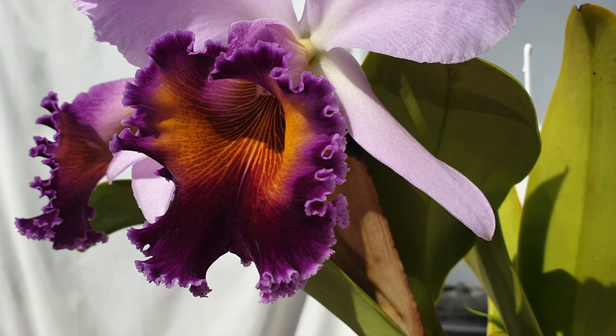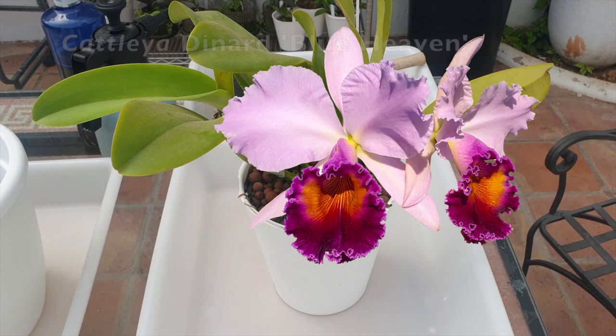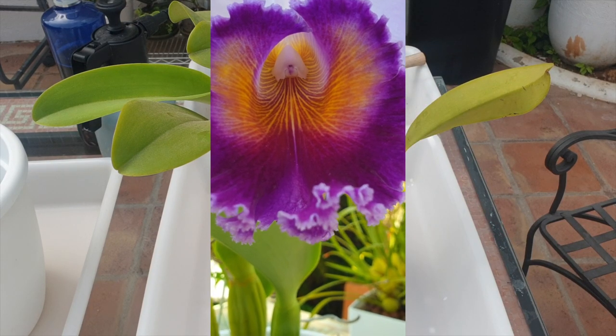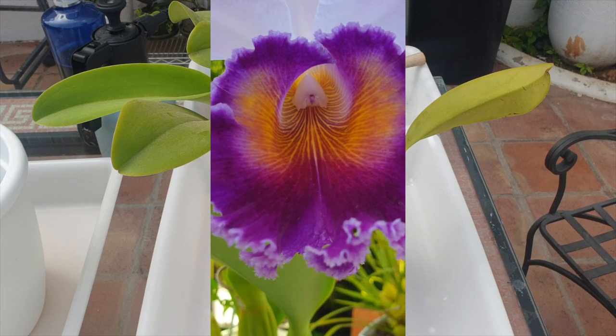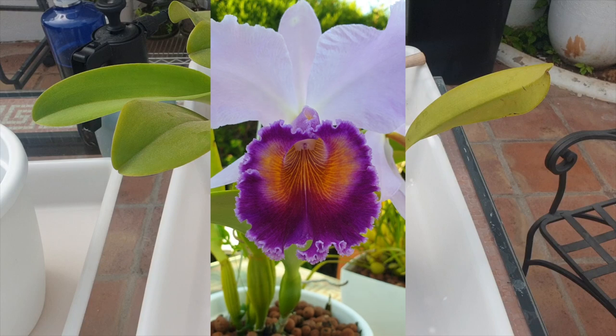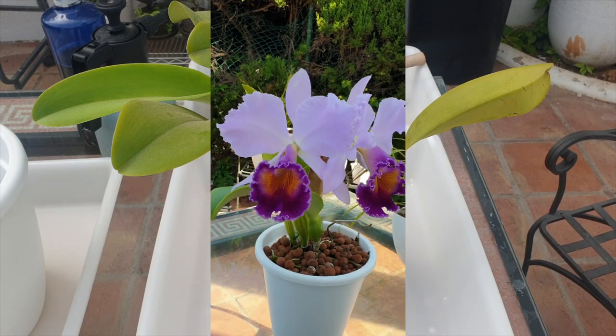However, after two years of not repotting her, it is time, regardless of sheath or not. The last time I repotted her, she just continued on like nothing had happened, and she bloomed beautifully regardless. But you know how the saying goes — do not become overconfident when it comes to orchids. Expect the worst, anticipate and hope for the best.